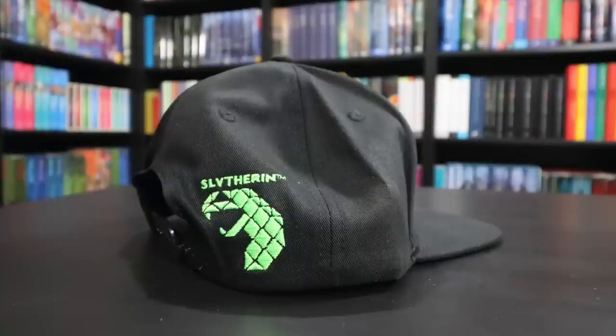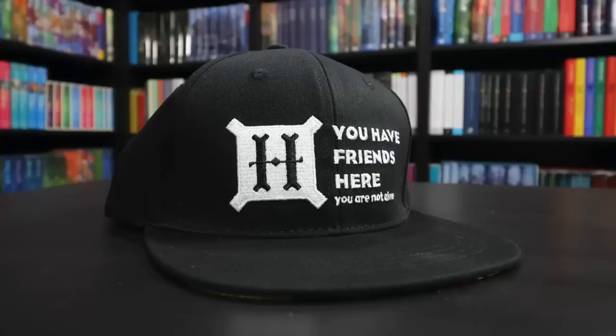We have a hat in here. We have an H for Hogwarts. We have a snake and it says Slytherin on the back of the hat. And then on the front, it says 'you have friends here, you are not alone,' which is a Dumbledore quote.